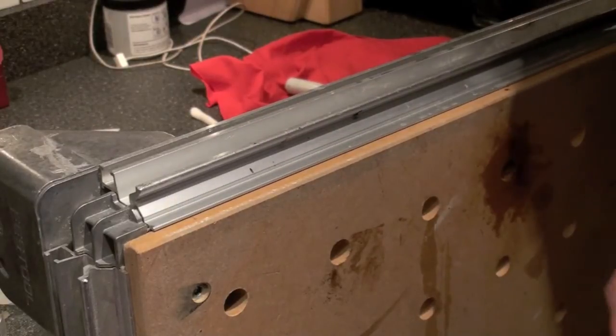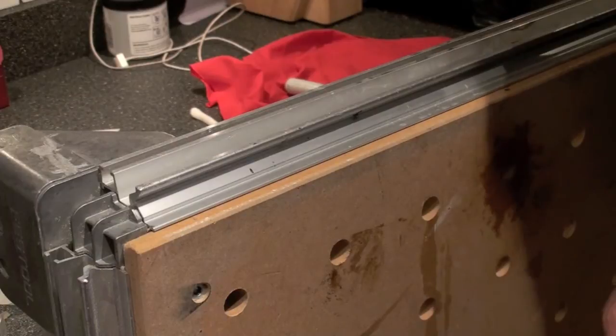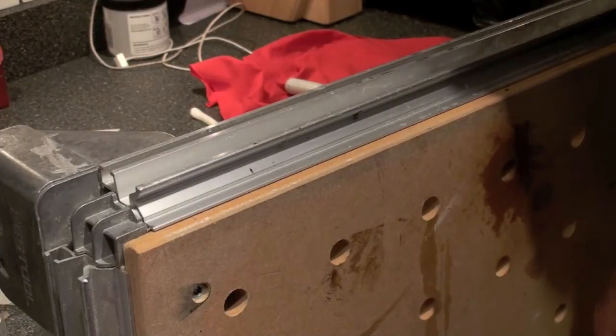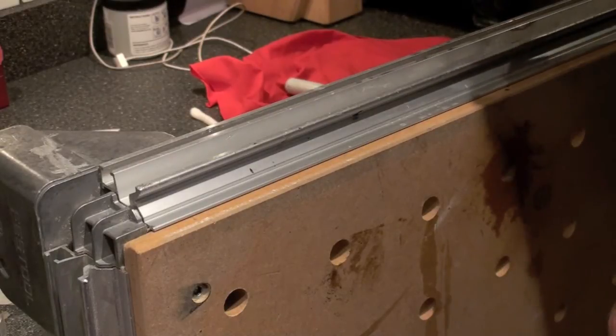Hi, this is Peter. I just want to take a minute to show you a couple of things that I was playing with. There are two threads going on the forum right now — one is about Instamorph, which is a hand moldable thermoplastic.